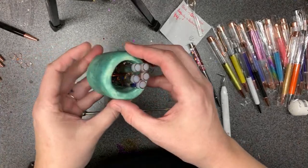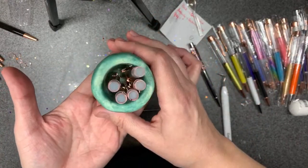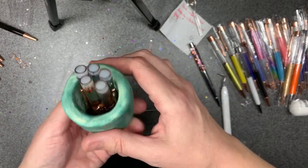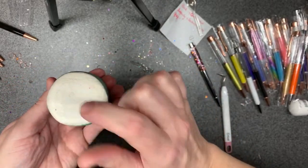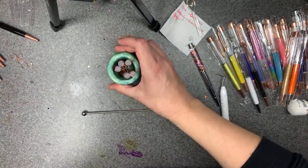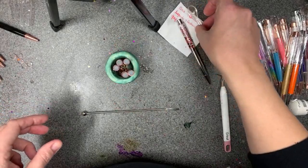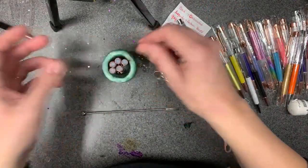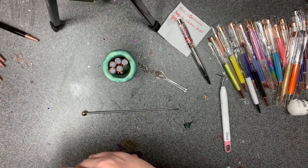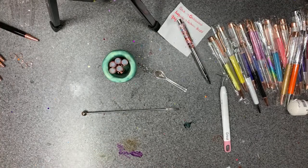I highly recommend getting your child to make you something like a little jar in craft class. I said third grader earlier — I'm pretty sure my son made this in sixth grade ceramics class. It is quite handy, and it kind of makes him feel important that I use it. That's it — you ladies and gentlemen have a great evening and stay tuned!